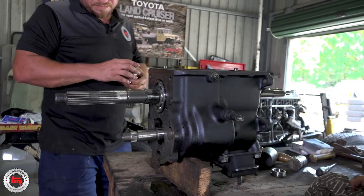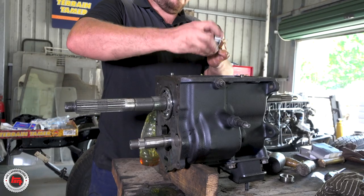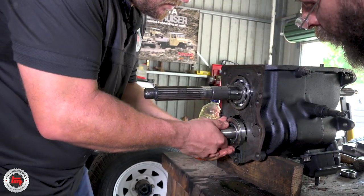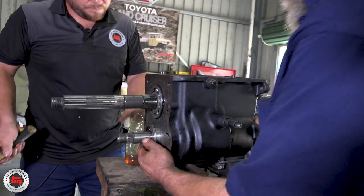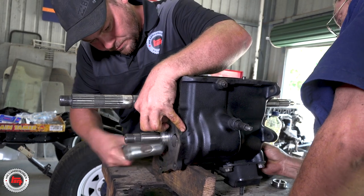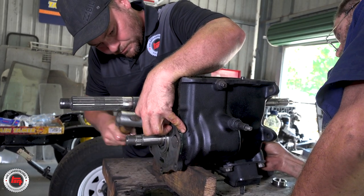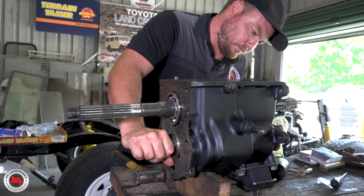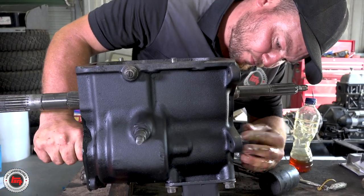Meshing those two shafts together in the box is what it's all about — checking constantly, making sure nothing's fouling on each other so there's a nice smooth operation of everything. You can see the top shaft moving now too. Just knock that little race in there — we might look like we're being a bit brutal with it, but honestly this is one of the only ways to do it, especially at home. For anyone who doesn't understand the strength of a Toyota gearbox — you're not talking tiny little components, not some front-wheel-drive car. These are great boxes.